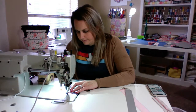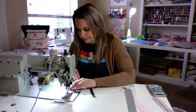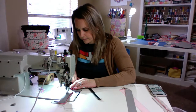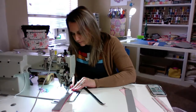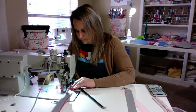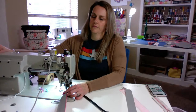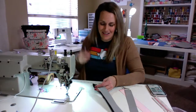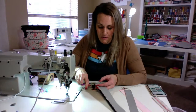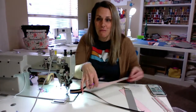We're going to sew along there. I usually put it in about a fourth of an inch when I'm doing a zipper. This is actually my first time doing the Snowdrop, and I've had a couple people ask to see it being made, so I'm excited to do it too.